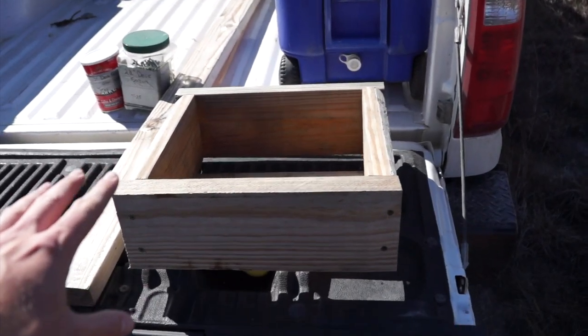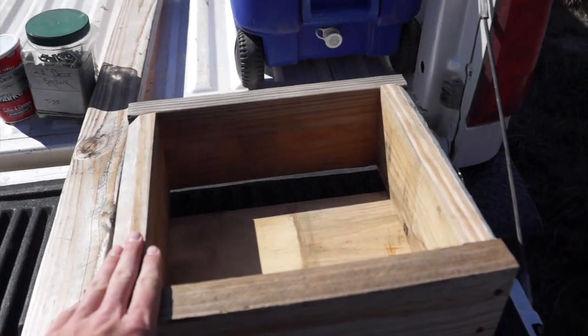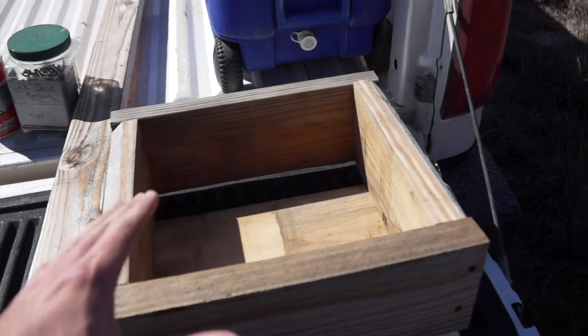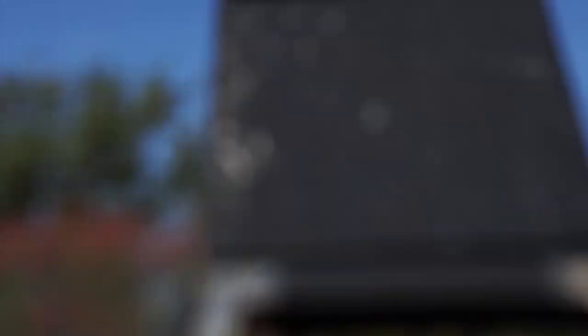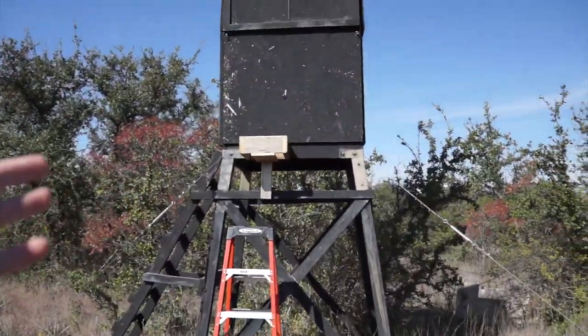Deer season of course means the cold, so we made a little container for a propane tank because I don't really want to be cold sitting up in the stand. We're going to put this thing right up there somewhere. I think it'll work — it's going to do just fine. But we're super hungry, so we're going to head to town to go get something to eat and then come back and probably shoot some things.